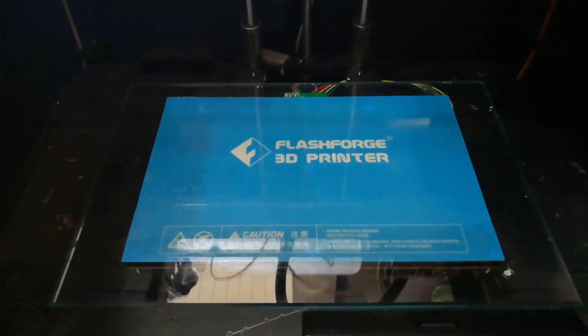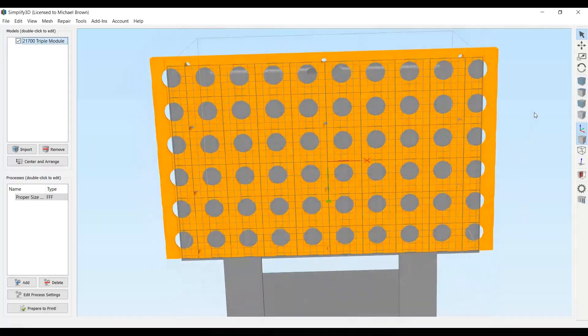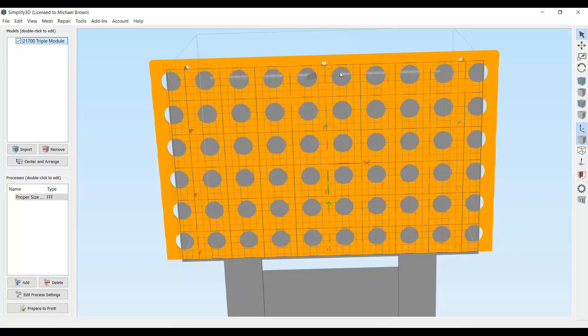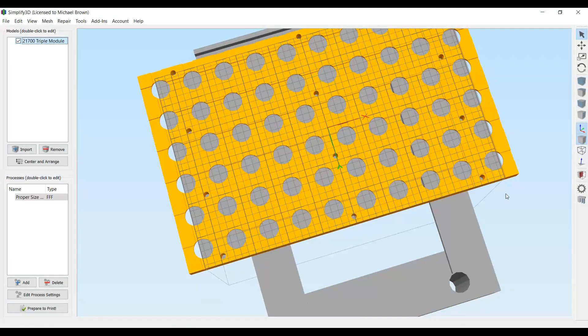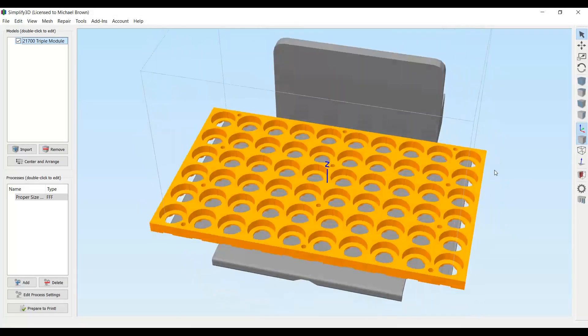Here I've dropped the part into Simplify3D, and if I spin it around you can see that Simplify thinks the part is too big for the printing surface — it complained when I dropped it in. But I know we're going to have the glass in there, so I can easily extend the virtual printing surface to the side. I centered it side to side, then lined it up to coincide with the back of the plate, since I believe that's the extent of where the print head can move in that direction. I let the print hang off the front more because the print head has more forward capability.